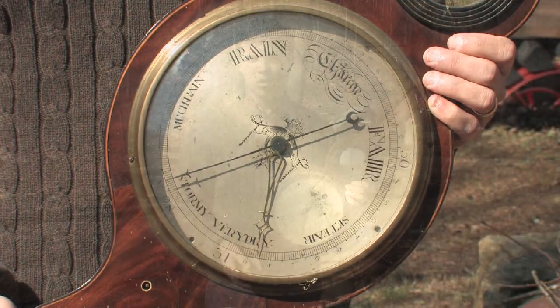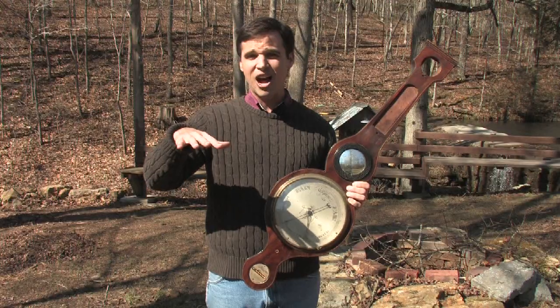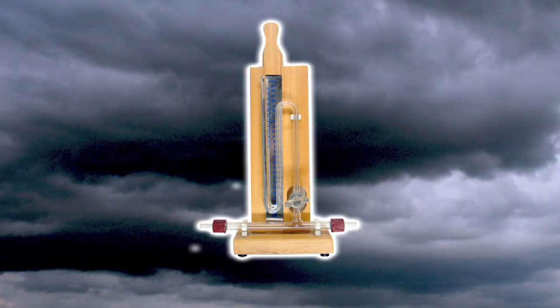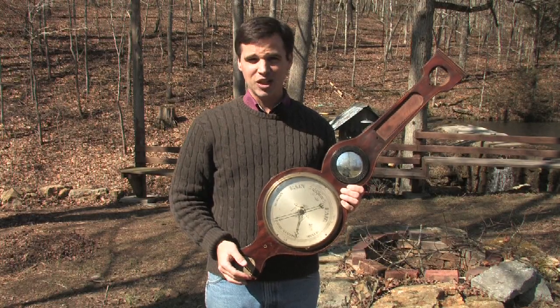Mercury barometers work by the air pressure — the weight of the air pushing down on a vial of mercury. Inside that vial, in the middle of it, there's a tube that's filled with mercury. As the air pressure pushes down on the vial, the pressure causes the mercury to rise up in the tube, and that causes the reading to go up.